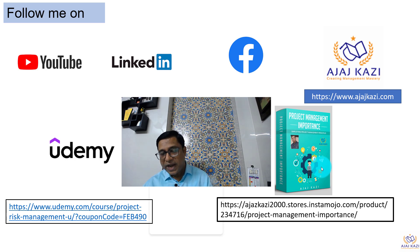Two more announcements before I end my presentation. One is a course on project risk management available on Udemy — a very affordable course that will give you different insights on how to manage projects and particularly the risks. The second course is on project management importance — a basic course covering terminologies, basics of project management, processes, knowledge areas, common mistakes and how to avoid them, and project integration. Both these links are posted in the description box. Please click them and get to the course.